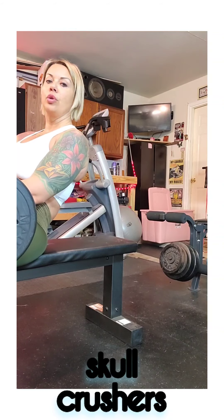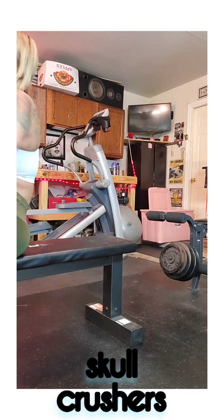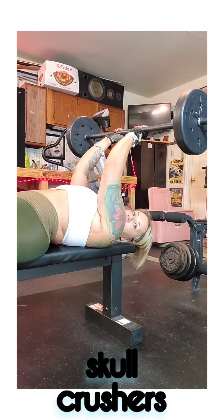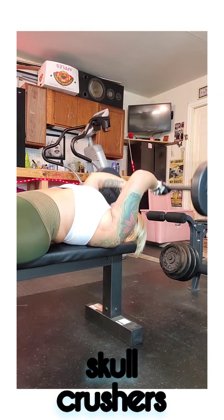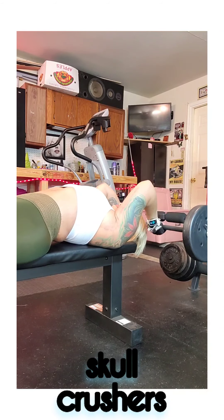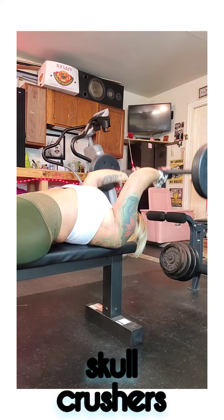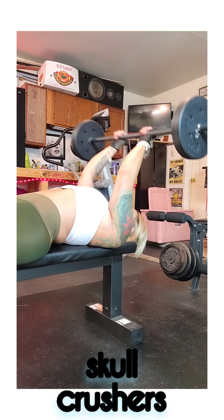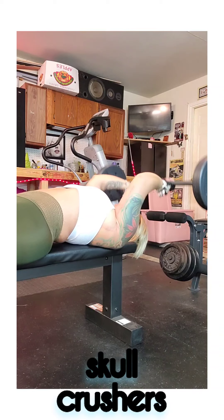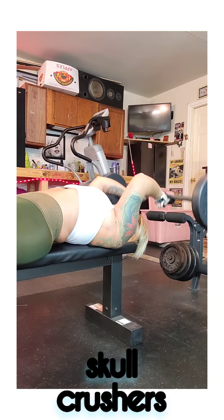This next one we're going to do is a skull crusher. I'm on my bench with my barbell, using a close grip. I come down right here — you can also do these on the floor. These are going to work the tricep.